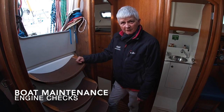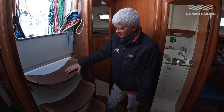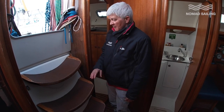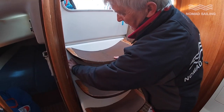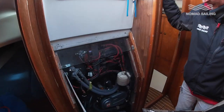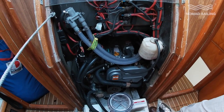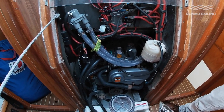Today we're going to cover our engine checks. To remember what to check, we use the word WOBBLE — we wobble our engine. We do this every morning just to make sure everything is as it should be. In most cruising yachts the engine is underneath the stairs, so we open her up. Here we have a Yanmar Y330 — a 30 horsepower engine.